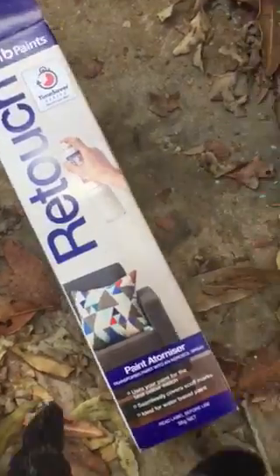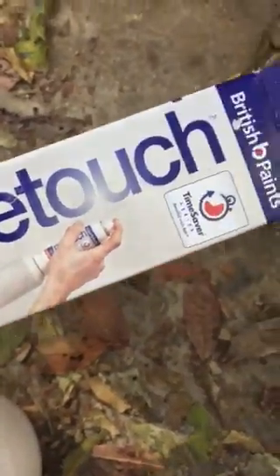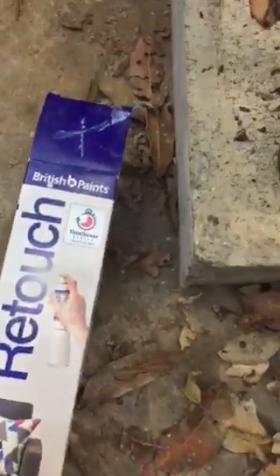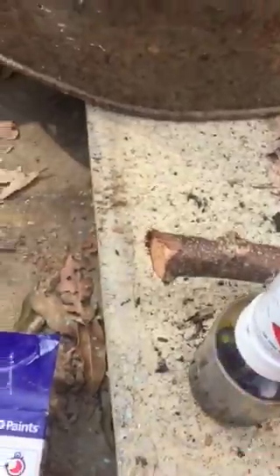I've tried pouring it over the pot, and then I saw somebody using this, and I thought, well, I'm going to try this. What it is is a little retouch spray can. So I'm putting a little bit of the ferric chloride in here — this is a spray atomizer. We'll see how that works.